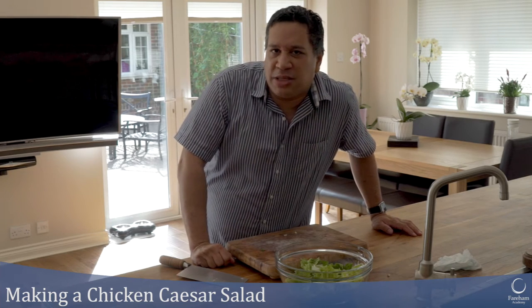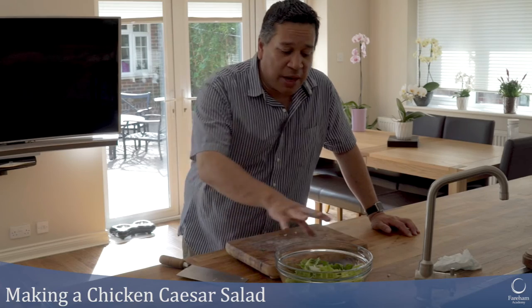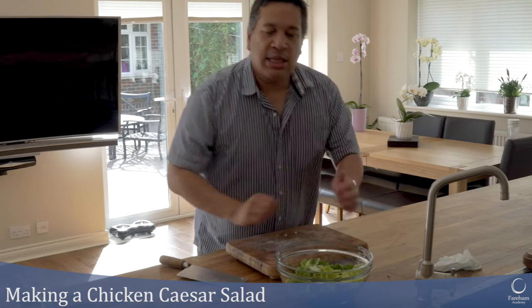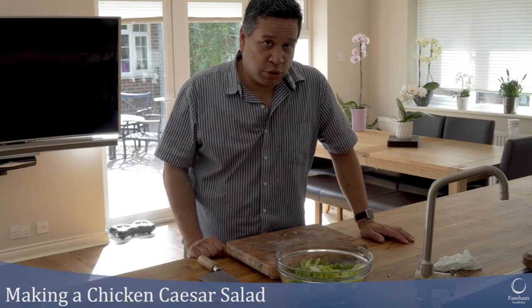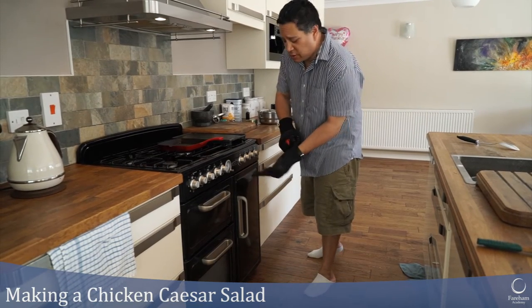I'm going to jazz up my Caesar salad by making it a chicken Caesar salad. I'm going to show you how to prepare the chicken — we'll just char-grill it on the hob, then put chicken on top, add the fresh croutons we made earlier, a bit of parmesan cheese, and a tiny bit of bottled Caesar salad dressing.